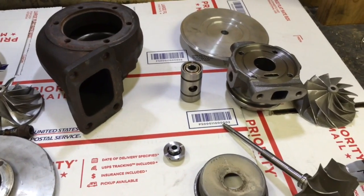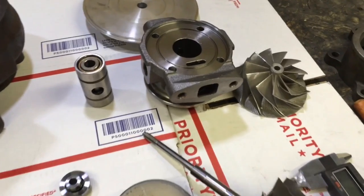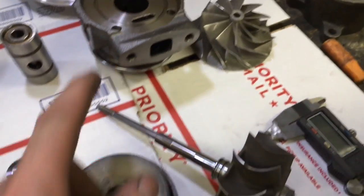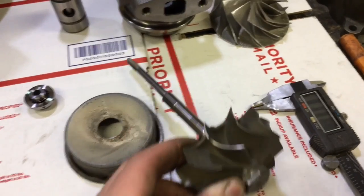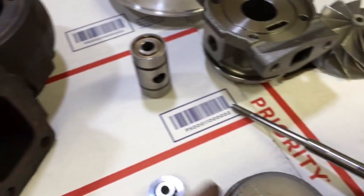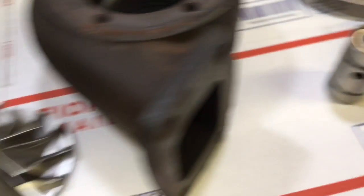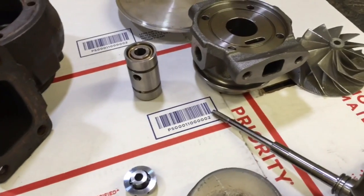The last option for rebuilding the 6262 ball bearing turbo is you can go with a GT37R bearing housing, which we do have. The GT37R turbine shaft is like a P-trim except it's staggered so that it seats the ball bearing cage. This is the ball bearing cage — it is very similar to the one from Precision, and actually some of them are the same but some of them aren't.